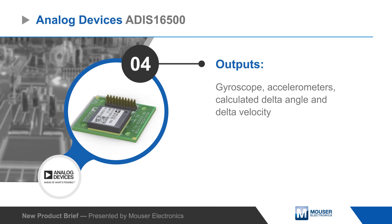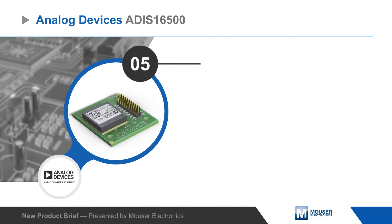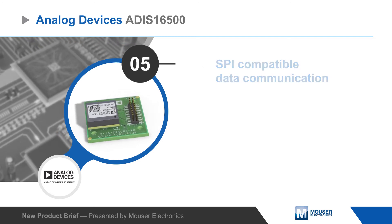It outputs sensor data as well as calculated delta angle and delta velocity values over a SPI compatible interface, which can also be used to program various settings to control the IMU's operation.